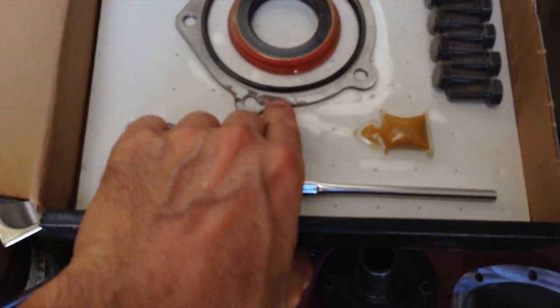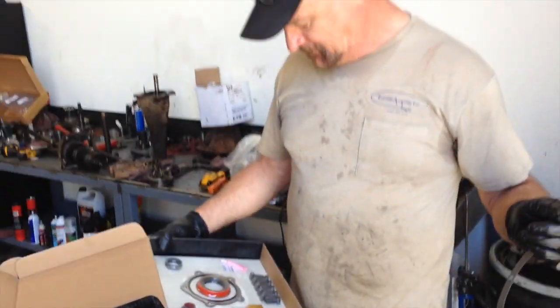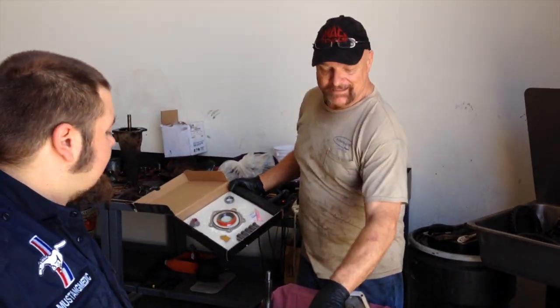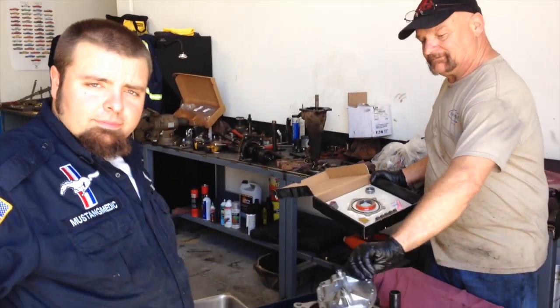That doesn't bother you? It kind of bothers me a little bit. Okay, all right. There it is — all kinds of stuff happening over here. And the shim kit has been delivered on Anna's differential.